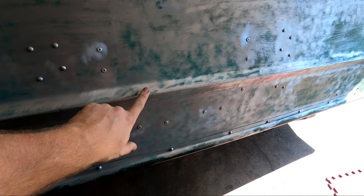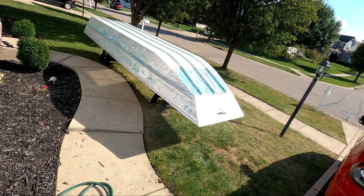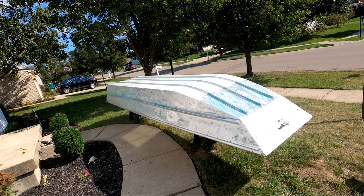It's had its final sand down, now it's going to get its rinse off. I'm going to rinse it down with some Simple Green to get all the grease off.